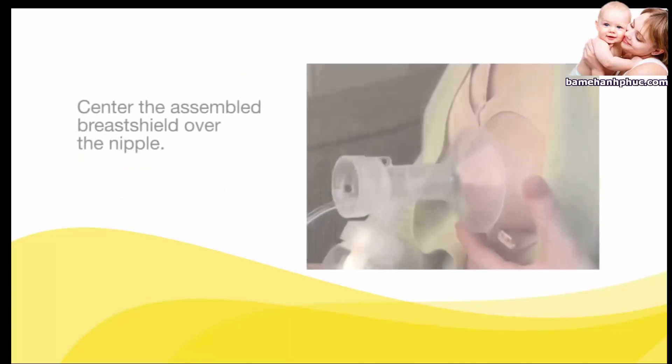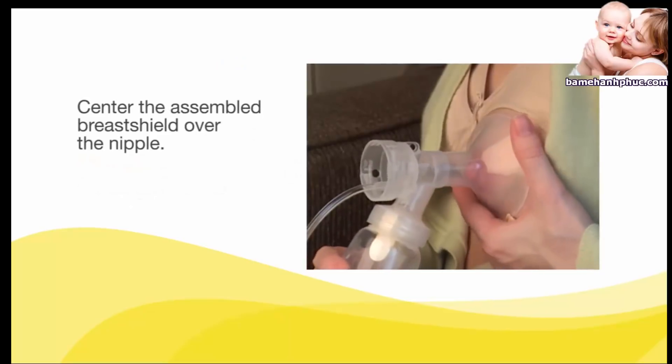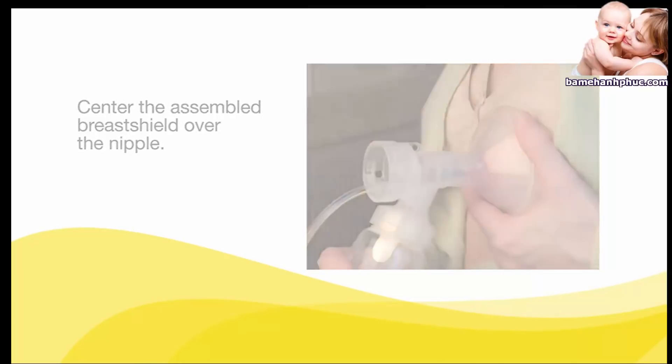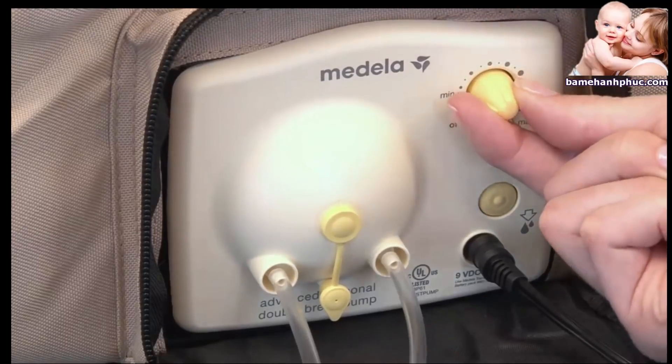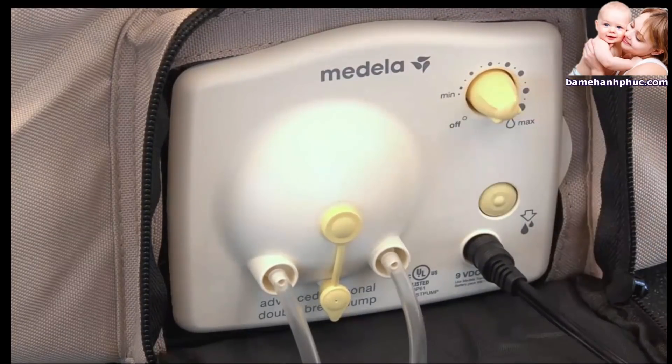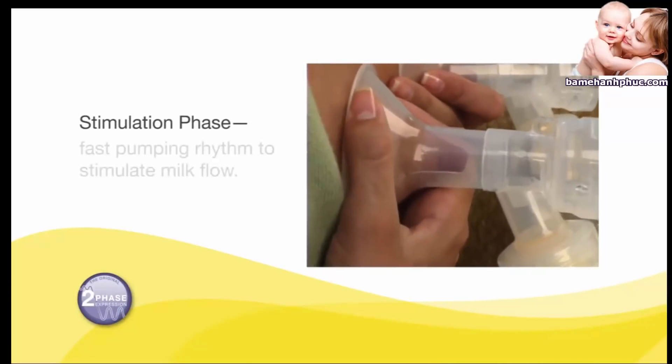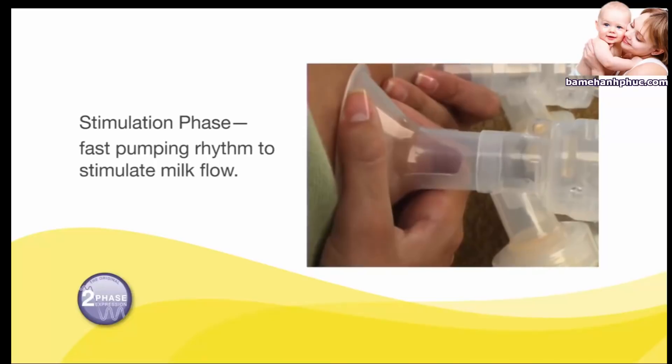Center the breast shield over the nipple. Do not push the breast shields too firmly on the breast, as it may affect milk flow. To begin pumping, turn the dial clockwise from the off position. The pump will start in the stimulation phase, which is a fast pumping rhythm to get your milk flow started.